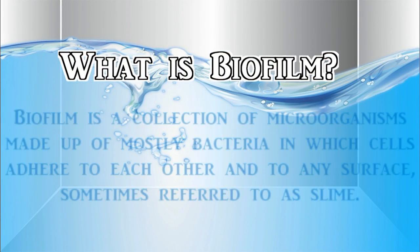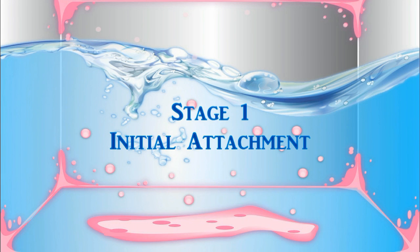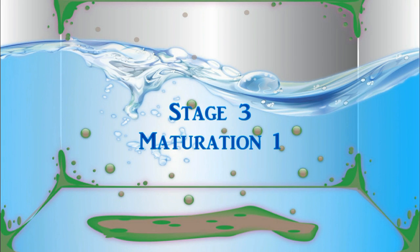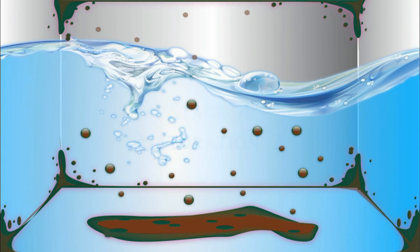What is biofilm? Biofilm is a collection of microorganisms made up of mostly bacteria in which cells adhere to each other and to any surface, sometimes referred to as slime. Biofilm begins with the initial attachment onto the surface, the irreversible attachment, and the maturation process while the color turns to a dark brown, culminating in the final stage of the biofilm dispersing throughout the ice machine.